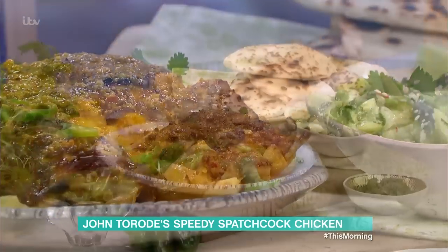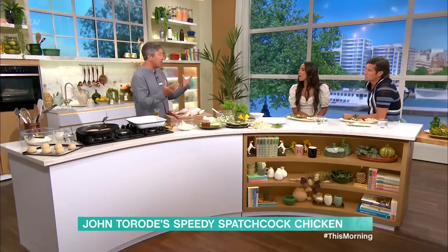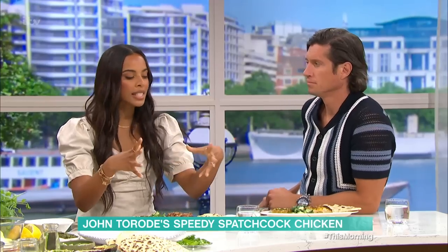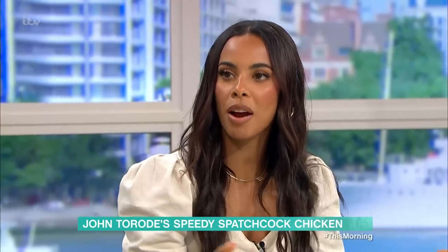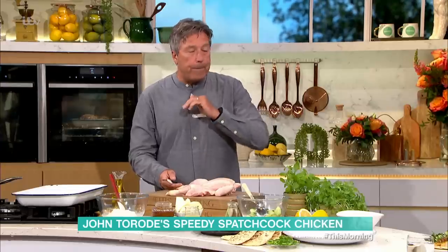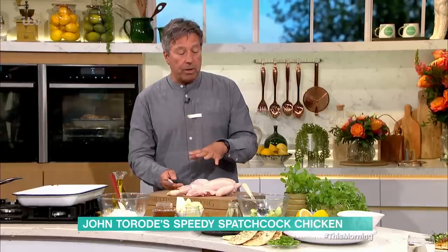Is that easy to do? Really, really simple, and it cooks in about 45 to 50 minutes — a little bit faster than a normal chicken. I'm going to show you a few tricks to make sure it's nice and tender, because sometimes you see them in the supermarket already done. But if you leave it for an hour, an hour and a half, it goes really, really dry.